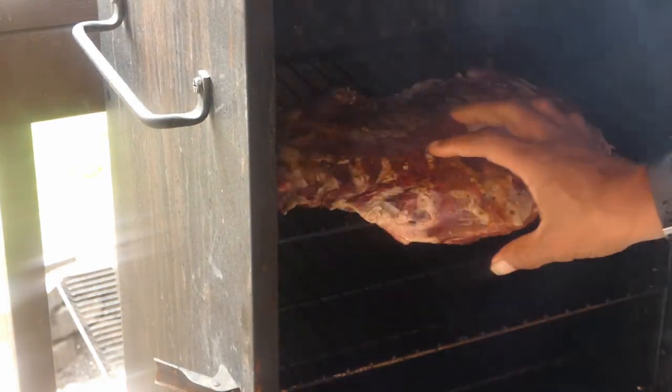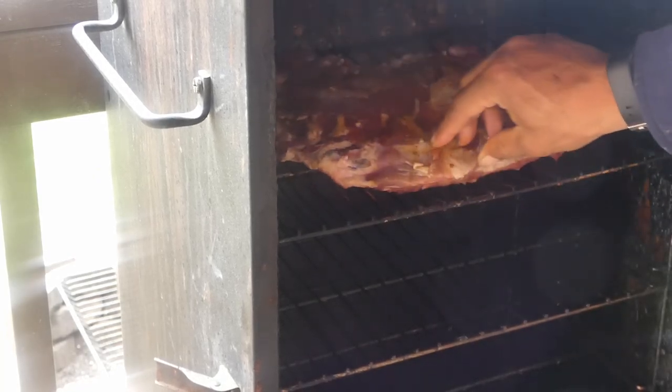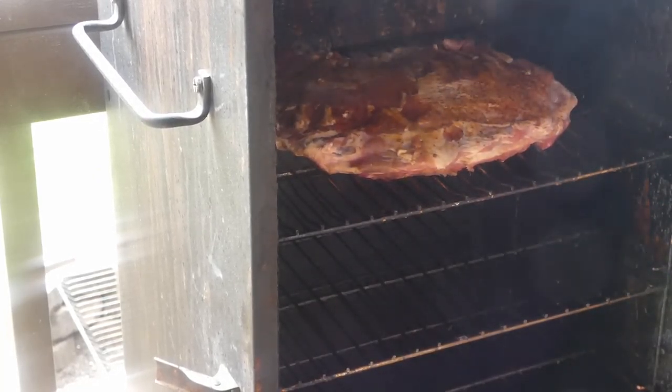This is what it should look like when you get it seasoned up. Now of course we did take that membrane off — we did take that membrane off. Now let's get our deer ribs in the smoker. The smoker is set at 200 degrees — 200 y'all — this is a slow cook.